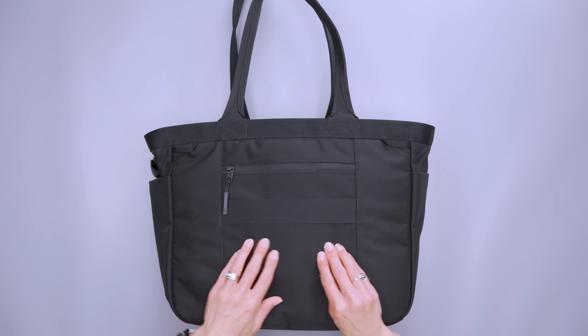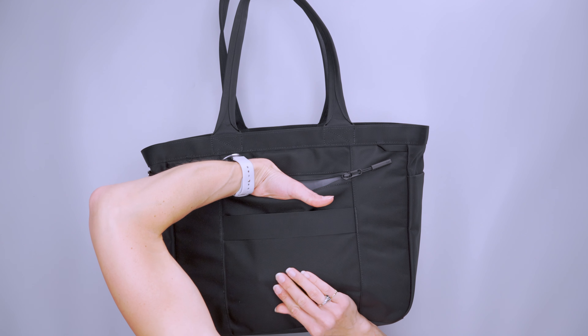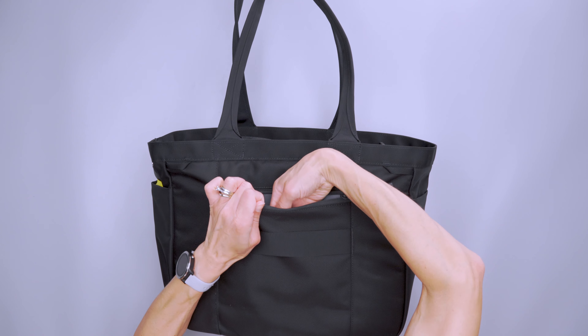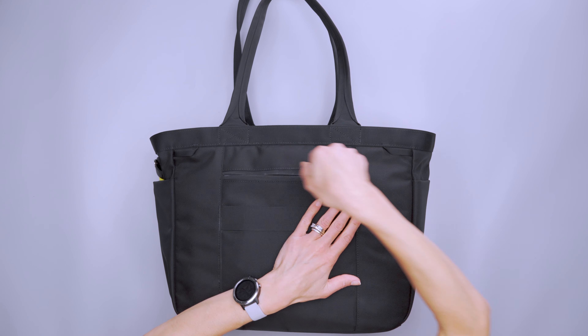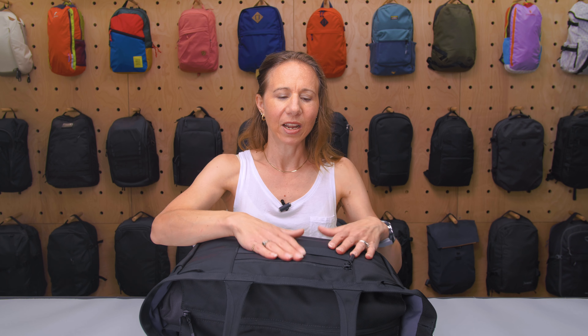On the backside, we have that luggage pass-through, and we also have a nice small quick-access pocket. It goes pretty far down but your stuff doesn't sink in because it's rather narrow — so it's good for thin things like a passport or a wallet. Also, because it's mostly going to be up against your body, it's a little more secure than that front pocket. It's a good size for your phone too. Just realize that whatever you stick in here has the potential to bang up against you, so I wouldn't go sticking something really thick in there.